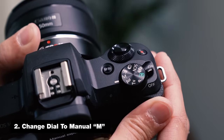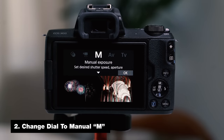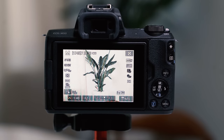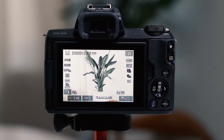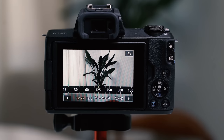The next thing you're going to want to do is change your dial to M, which is manual. This is a great mode to have full control over all your settings like ISO, aperture, shutter speed, and things of that nature. Don't get overwhelmed — there's a great rule of thumb to get started when shooting in manual: simply set your shutter speed to 1/125th of a second and lower your aperture to as low as possible.